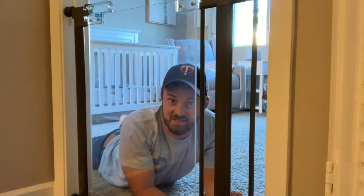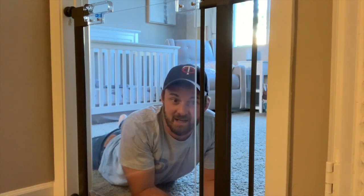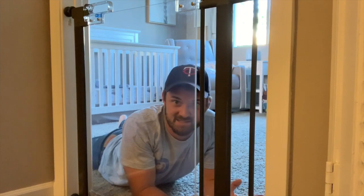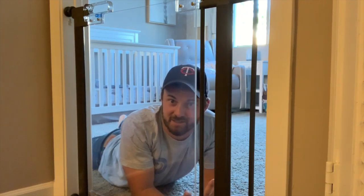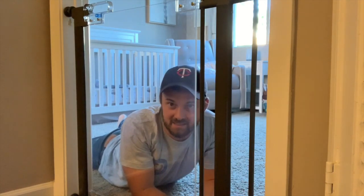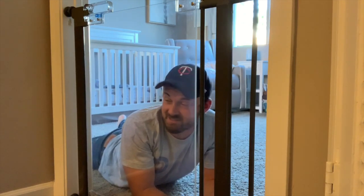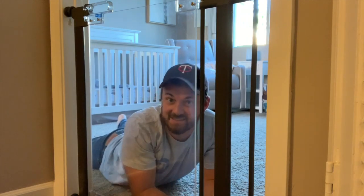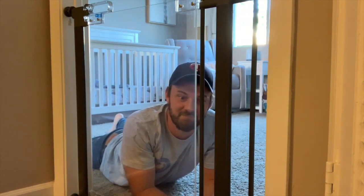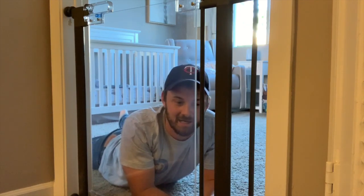Baby gates also keep the dogs out of spots where we don't want them, and a baby gate is obviously very important for safety and just knowing where the baby is. One thing about this Crystal Baby Gate that I think is really great is it looks good — you can see through this thing, it's pretty sweet. Fingerprints are an issue though; little dude loves putting his fingers on here.